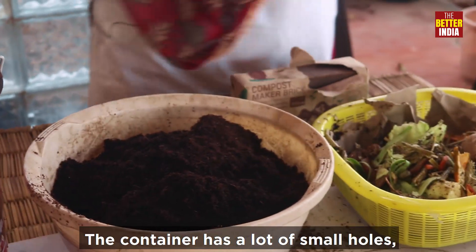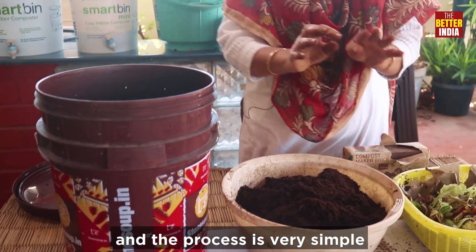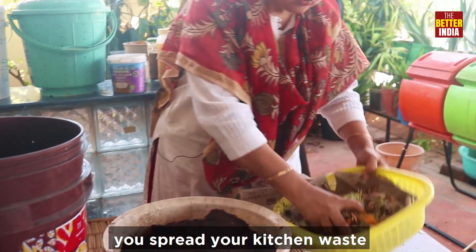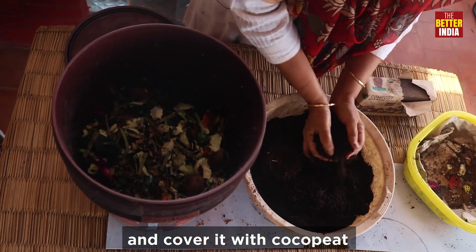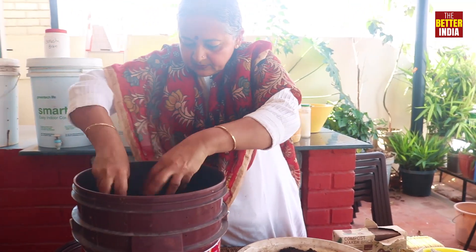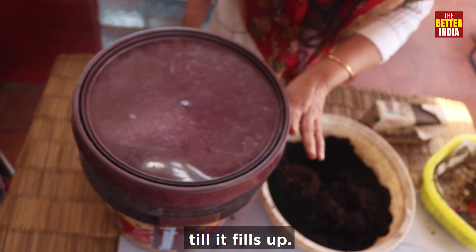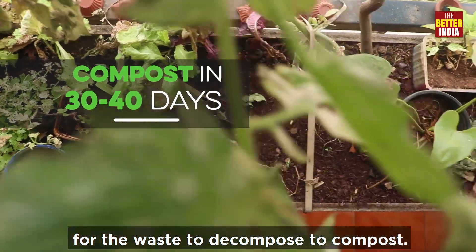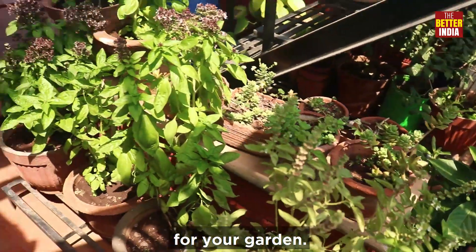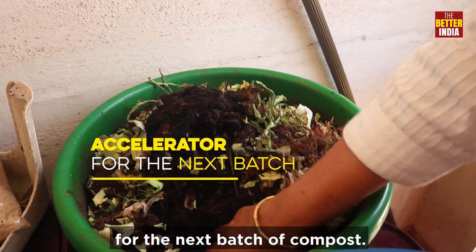This is your greens, and this is your container which has a lot of small holes. The process is very simple: you take your kitchen waste, spread it around, cover it with the powder, and then close it. Keep doing that till the bucket fills up. Once the bucket is full, it takes around 30 days to completely turn into compost. Then you can start using it for your garden, and you can save some of that compost to use as an accelerator for the next batch.